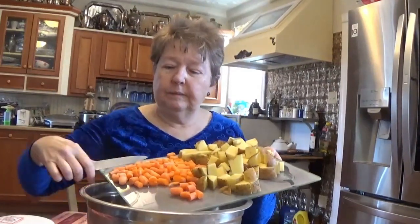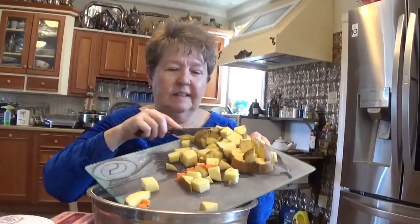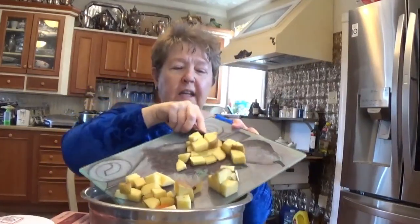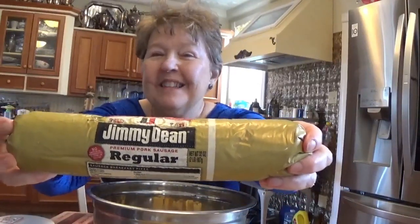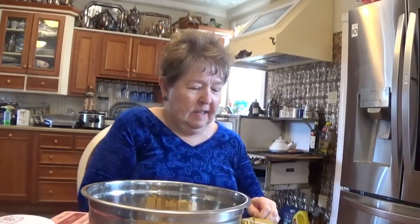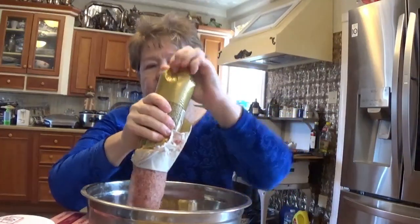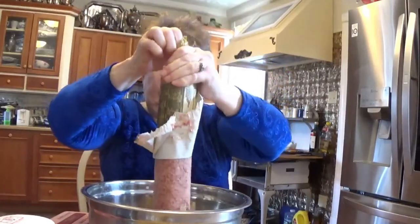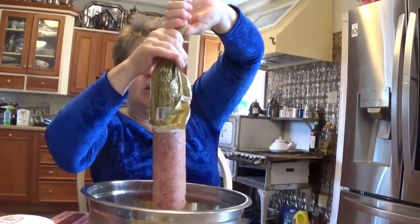I'm going to put the carrots and the potatoes into my large bowl. The next ingredient you need, of course, is a little bit of hog, and this particular hog is in the form of sausage. I picked up a roll of Jimmy Dean sausage and we're going to open that. It's not in a casing or anything, so it should mix in there almost like hamburger would. It's coming out a little slow but it's getting there.